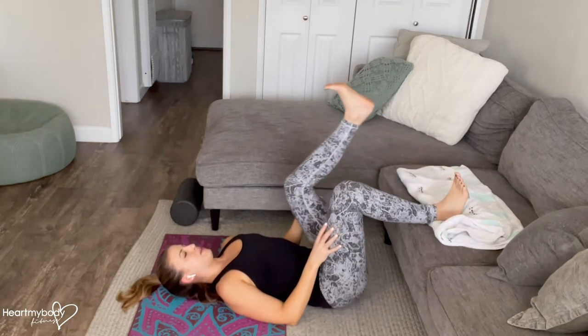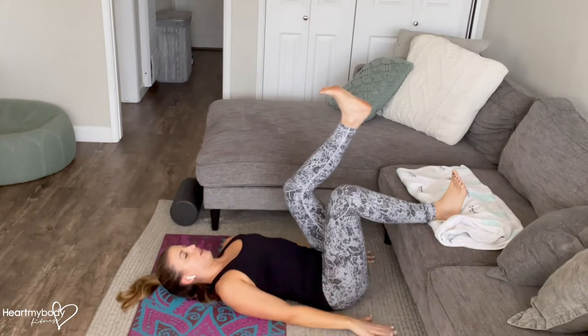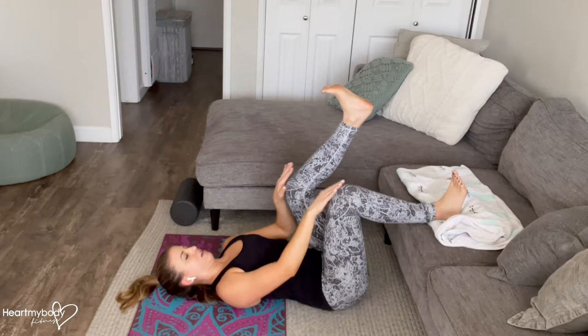From here, bend one knee even more and lift your heel. Your arms can be bent or straight by your side. Tuck your chin down so that you're looking over your knees.